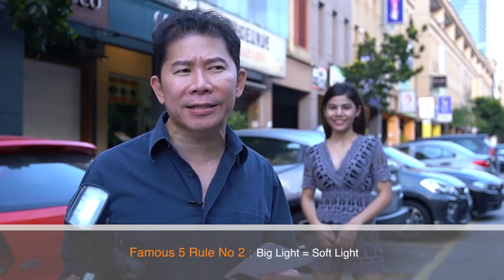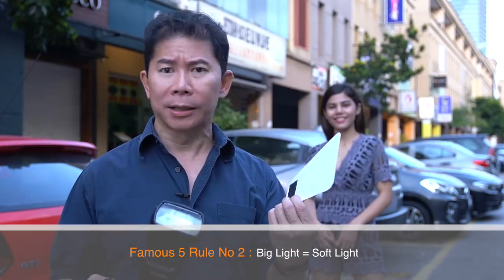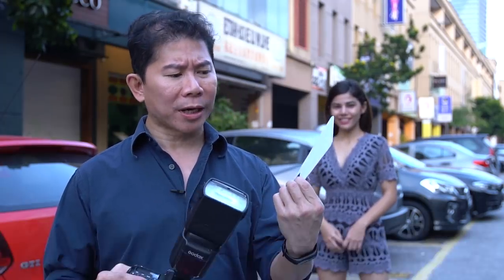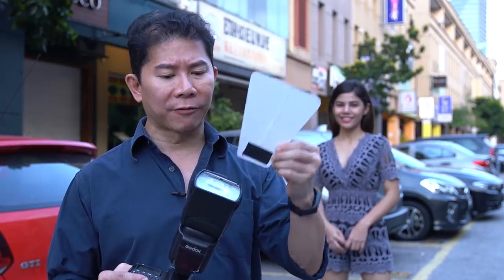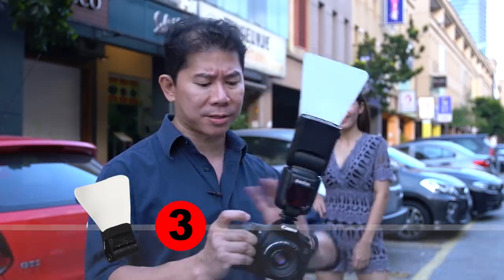There's a famous rule called the Famous 5, and rule number two says that if you make your light bigger, the light will become softer. So what if I put on a bigger flap? This is going to be bigger and softer — let's find out. Same settings, I'm going to meter to zero.